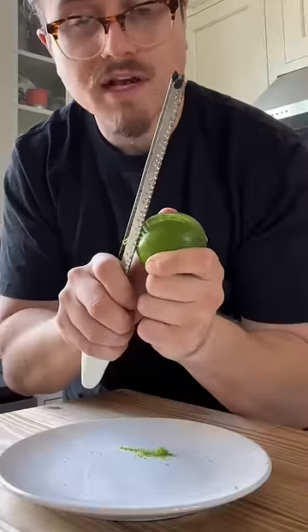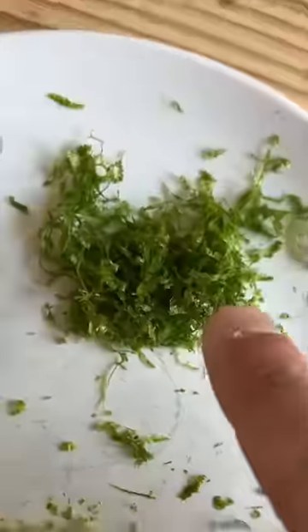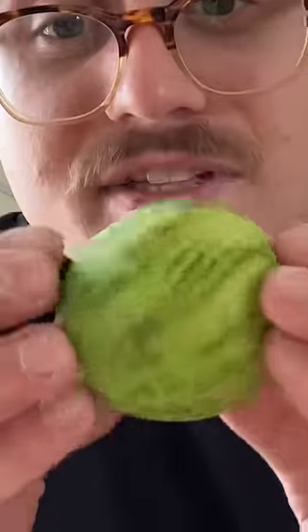See what I just did? I closed my arms like I'm flying away. Rotate the lime this way, and now your lime looks like this — less waste. Just put this in a margarita.